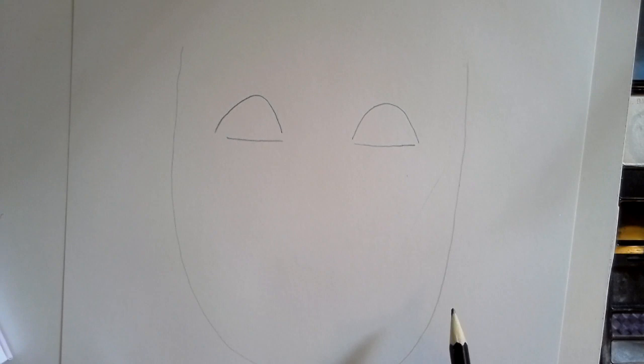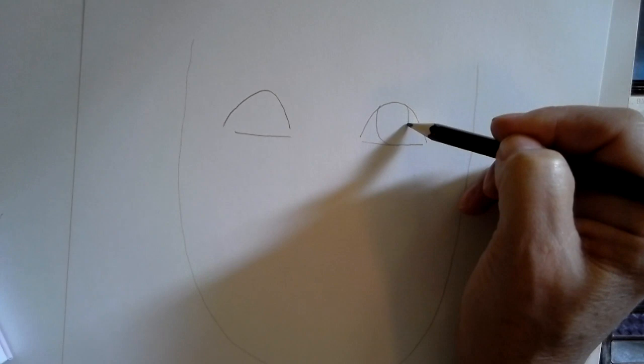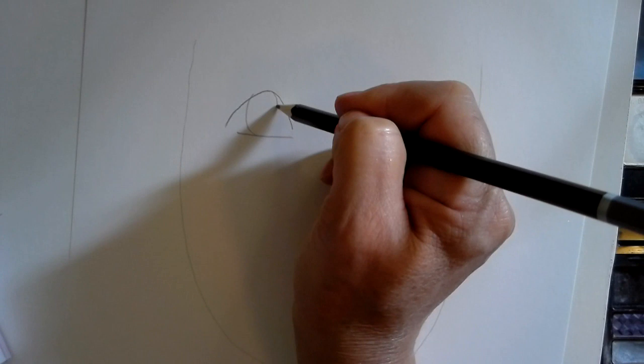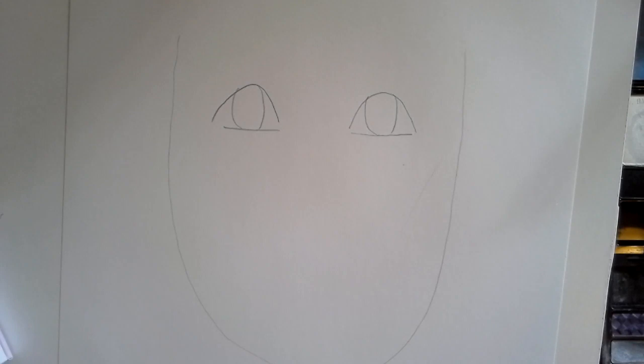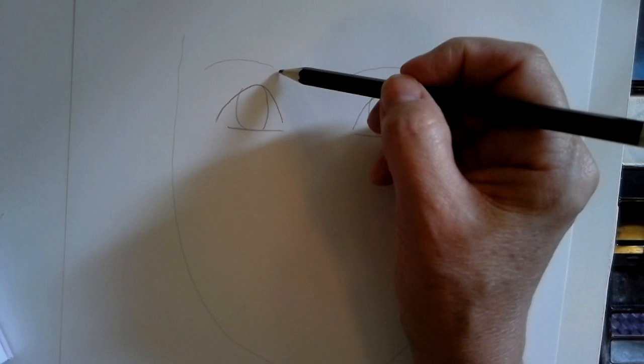Remember, this is just going to be a fun face — not a face that looks really human. We're just getting some fun stuff going here. Then I'm going to put the iris in — it's like putting two big commas, one starting at the top and then turning it around and going the other way. Now I've got these big eyes. Now I'm going to think about where the nose would be, so I'll draw an eyebrow.